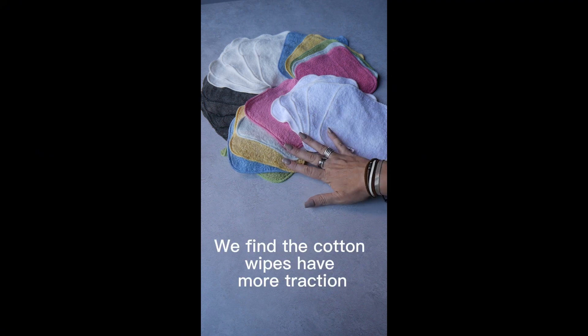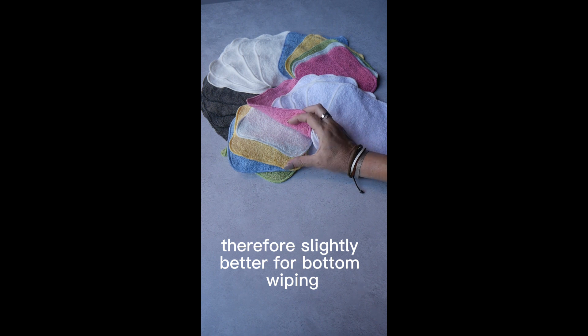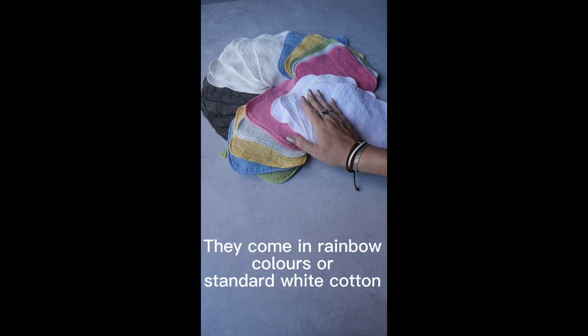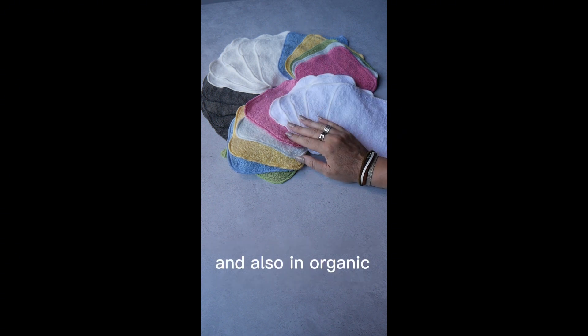We find the cotton wipes have more traction, therefore slightly better for bottom wiping. They come in rainbow colours or standard white cotton, and also in organic.